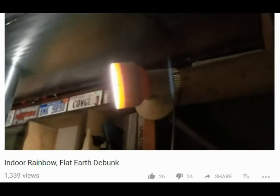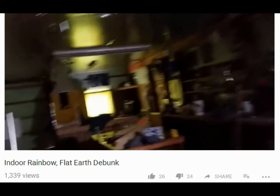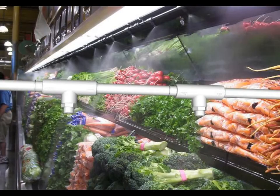Notice how he says the angle is the hard part. Notice how he has to put the light source as high as possible, pointing down on the puddle — and he's got it up at a high location, as high as he can get it inside his shop. Some people will claim that they've seen rainbows in the grocery aisle in the vegetable section. Now while that may be true, they always have mirrors. Always. Think about it folks.